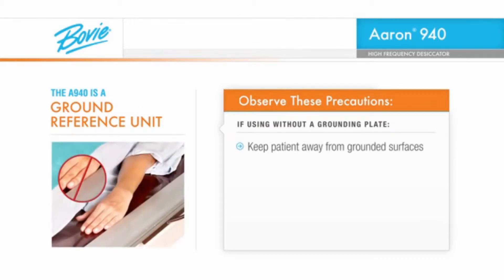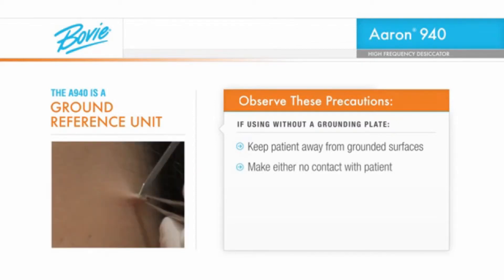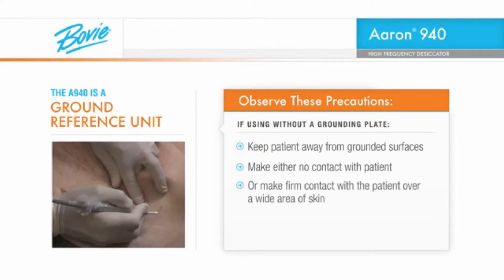First, keep the patient away from grounded surfaces such as the metal edges of the exam table. Secondly, while the instrument is in use, maintain either no contact with the patient or firm contact over a wide area of skin. This minimizes the potential for current transfer between the patient, the instrument, and yourself.